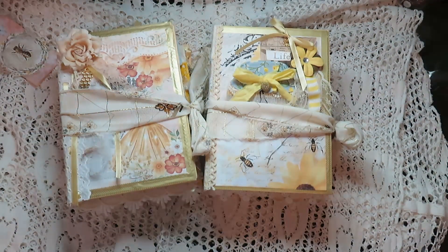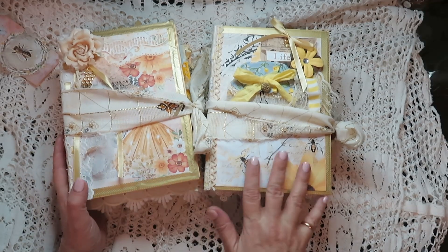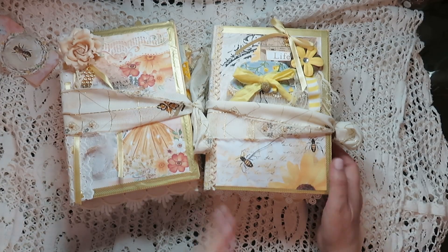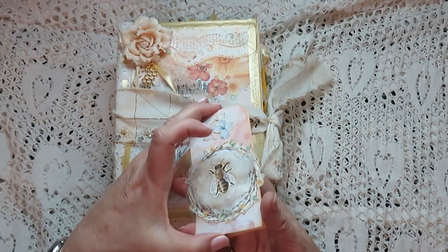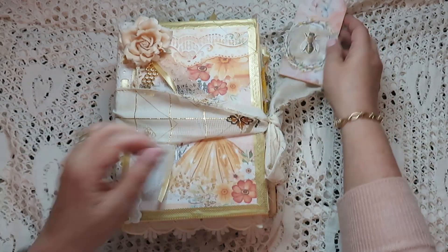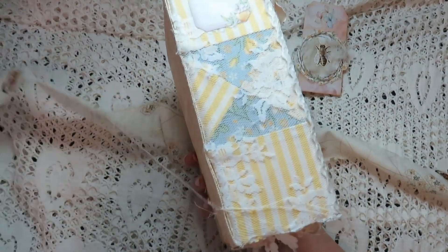Hi ladybugs, it's Yolanda here. It's a cold and wet and rainy day here in Pretoria, South Africa, but I'm going to do a flip through of these two journals — bee journals which I have made for a client. I'll try and make it as quick as possible. I have one of my magnet tags which I need to find a place to put in the journal because I almost forgot, and the client did request it.